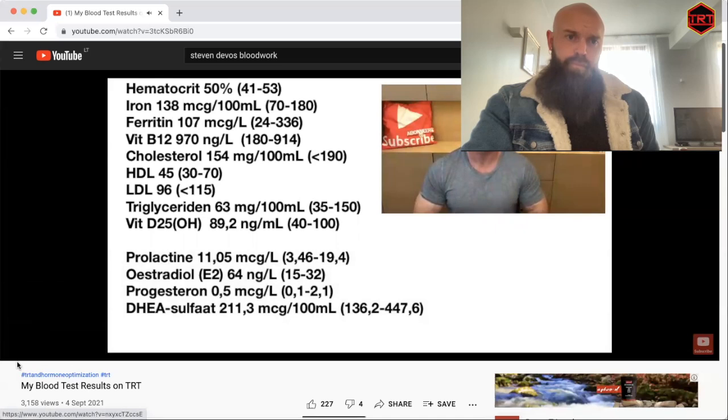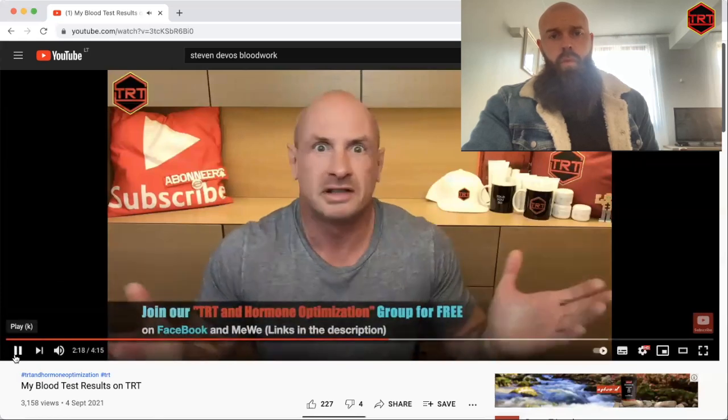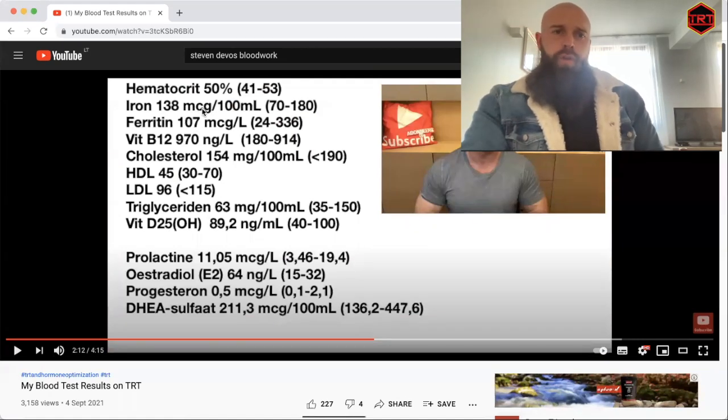The estradiol E2 is a bit on the high side, yes, maybe so, but I don't have any symptoms — no water retention, no nipple sensitivity. Going back to the lab work: hematocrit at 50% on TRT is generally more an indicator of hydration unless you're on a very high dose, so this means Steven is well hydrated.